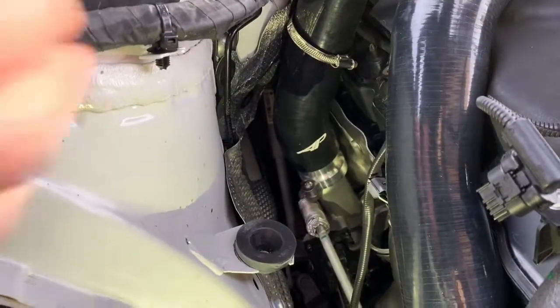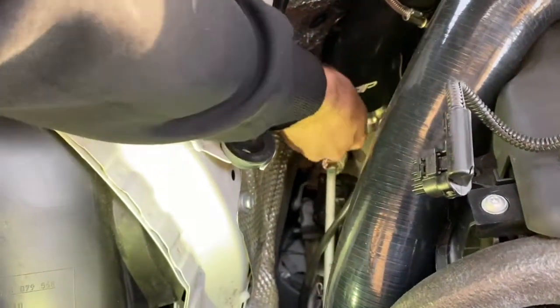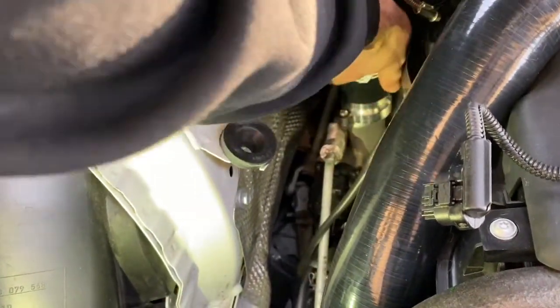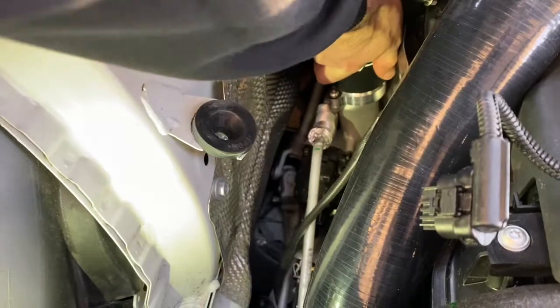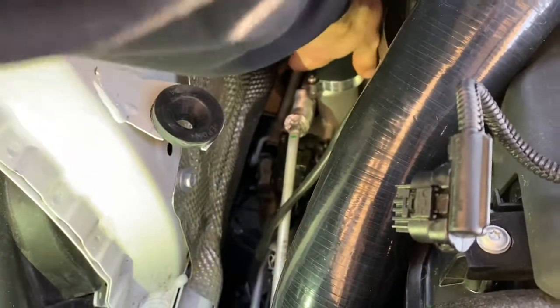Just to remind you to use a lubricant as we slide the charge pipes onto the aluminium adapter. It is a very snug, tight fit, and this is exactly what we want so there is no airflow slippage.